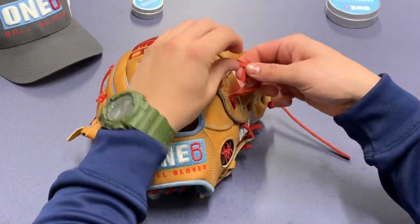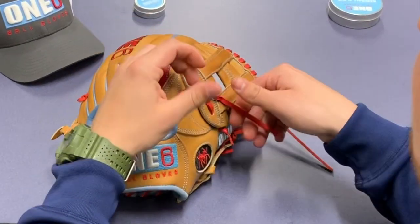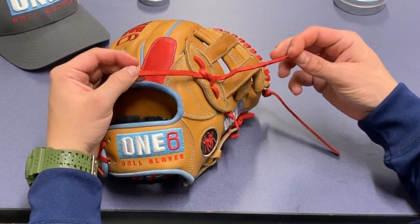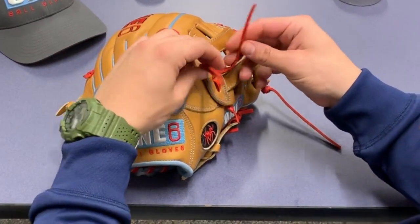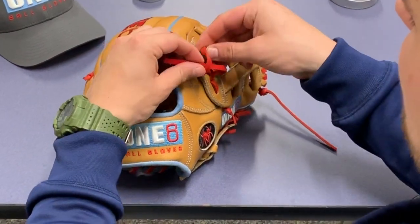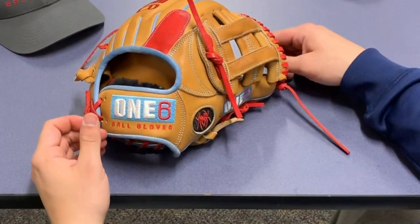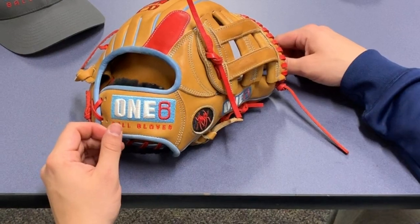I'm going to take my right lace, go over my left lace, and pull it tight. You want to make sure that the rough sides of the lace are facing each other again. Now to complete this knot, I'm going to go left over right and pull it tight. Now we have our square knot back to how it was when we got our glove.